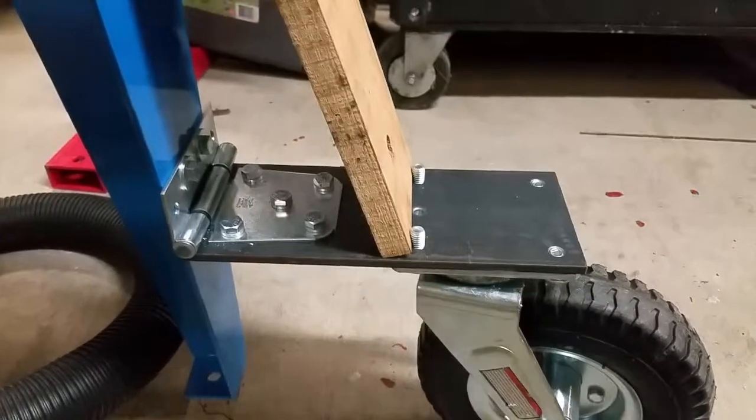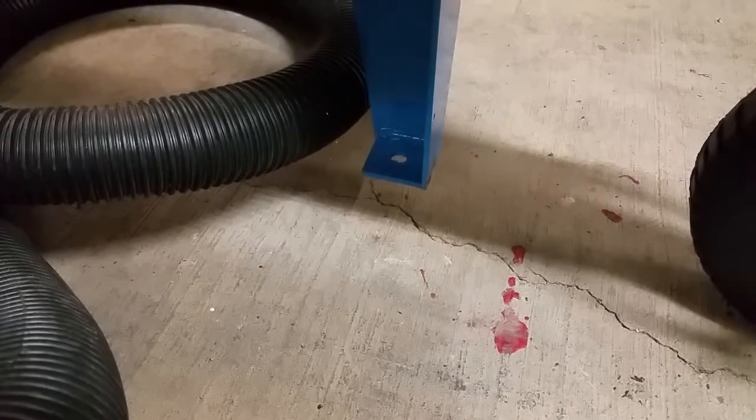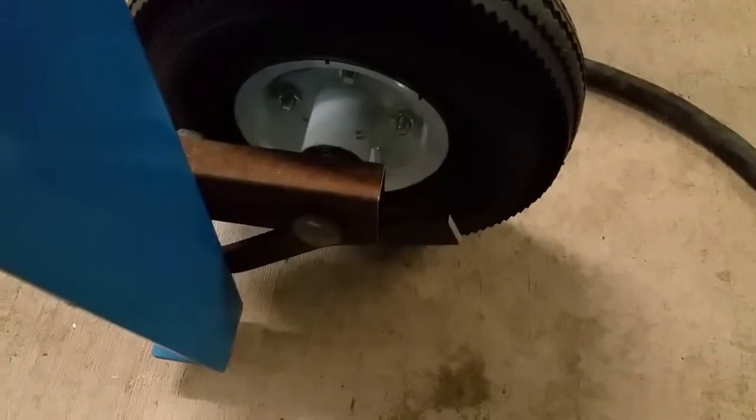The bolts right here keep the leg from kicking out, and you can see I get about an inch of clearance underneath the machine. Both of these fold up, and this is what I did for the back.